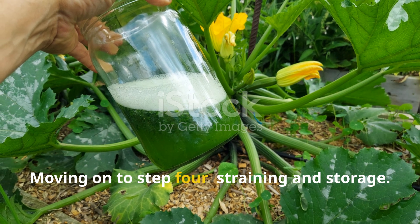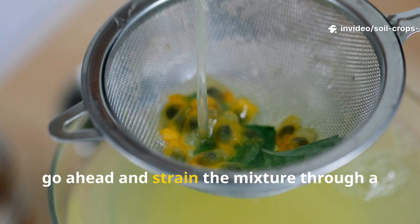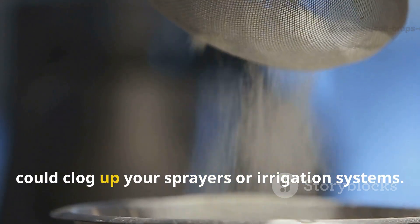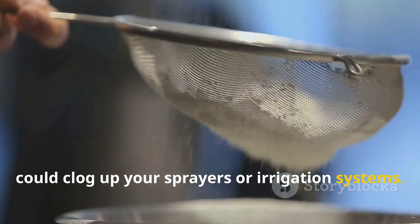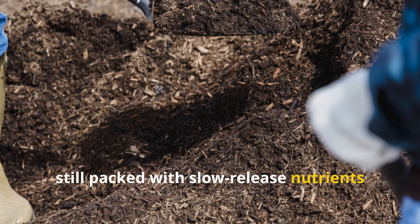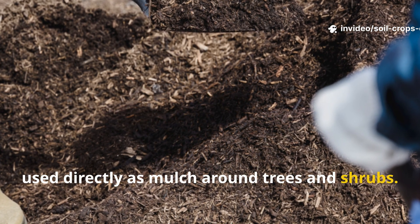Moving on to step four: straining and storage. Once fermentation is complete, strain the mixture through a fine cloth or mesh. This removes larger solids that could clog your sprayers or irrigation systems. But don't throw those solids away — they're still packed with slow-release nutrients and can be mixed into compost piles or used directly as mulch around trees and shrubs.